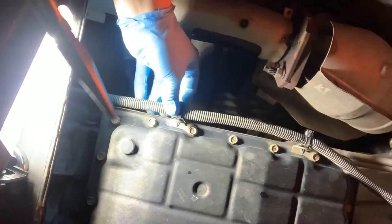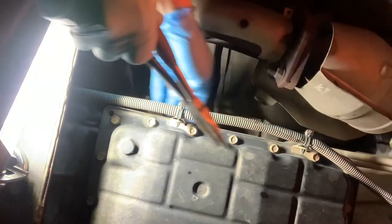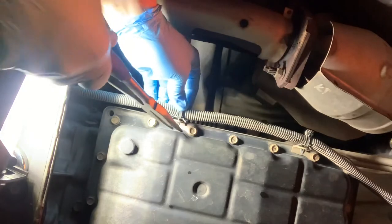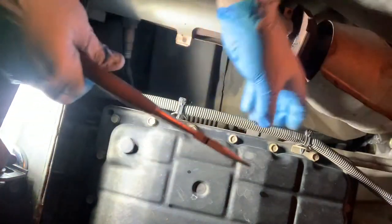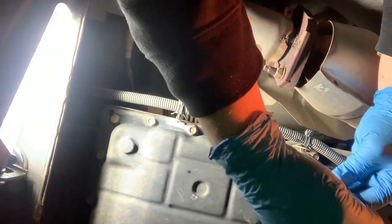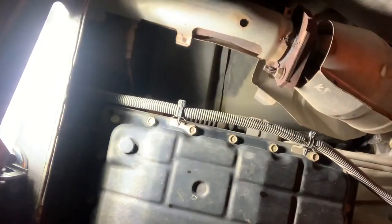So here we are underneath. The first thing I want to do before this gets messy is remove these two clips for the wiring harness. You're just going to use your pliers, pinch that connector on the back, and it should pop right through. Now that's out of your way, go ahead and start loosening your drain plug.